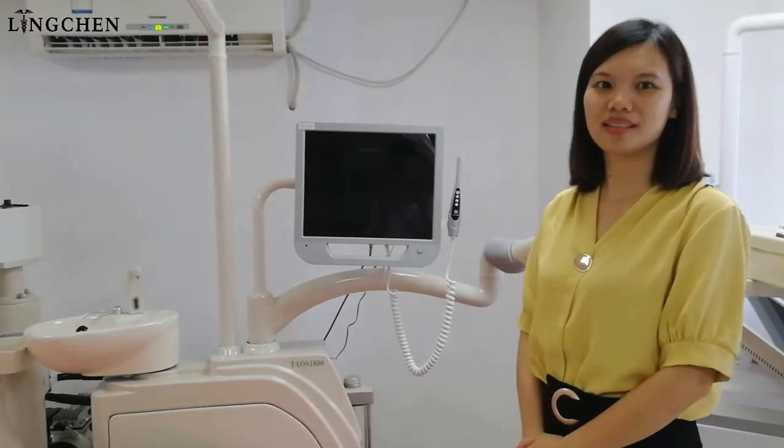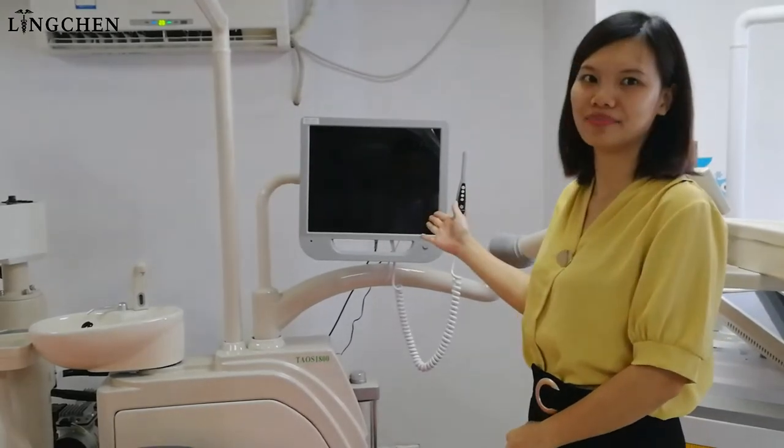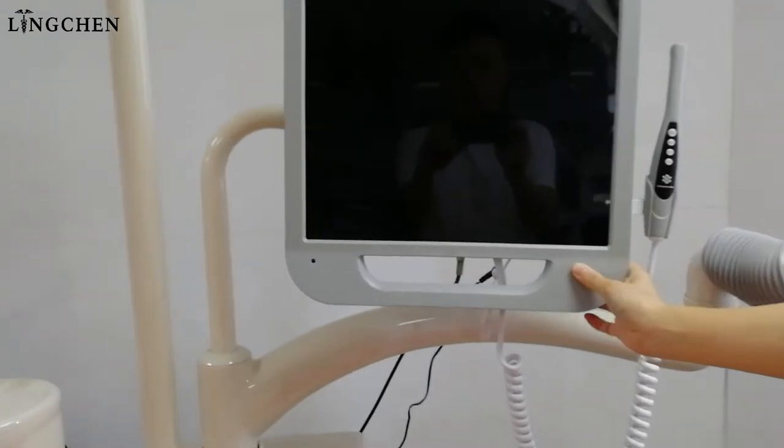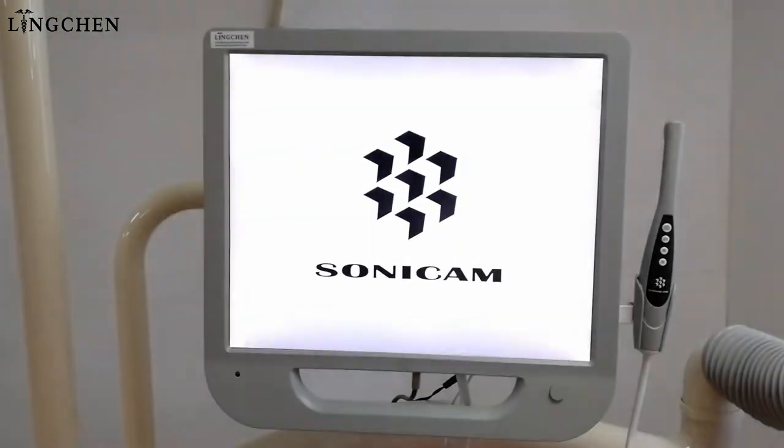Hello, nice day to all. Now we share this Sony auto camera. Let's see it's working — turn on.